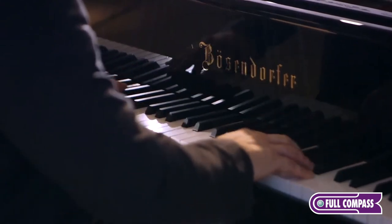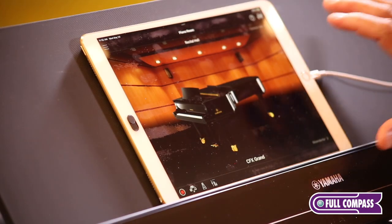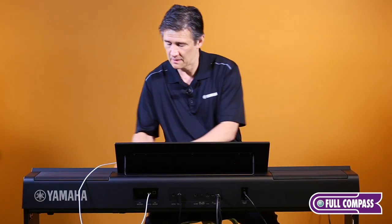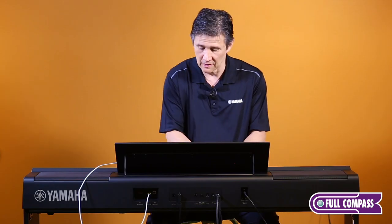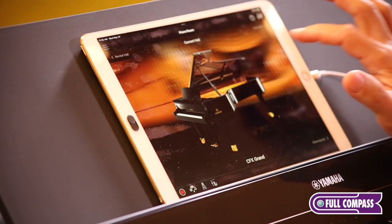Wouldn't it be nice if you could take your grand piano condensed into this smart piano and instantly change the position of the lid? When I connect the PS 500 to an iPad, I have an image of what kind of room I'm playing in and where the lid is on the piano. I can take my finger and close the lid, open it halfway — it gets a little louder and brighter — or move it to the top position where it sounds bigger, brighter, and you hear more of the acoustic resonance inside the piano.